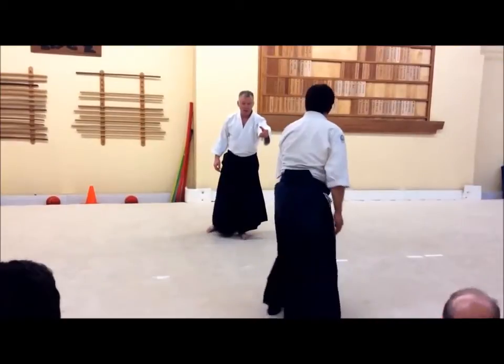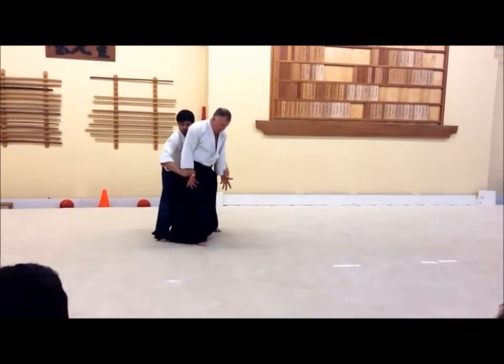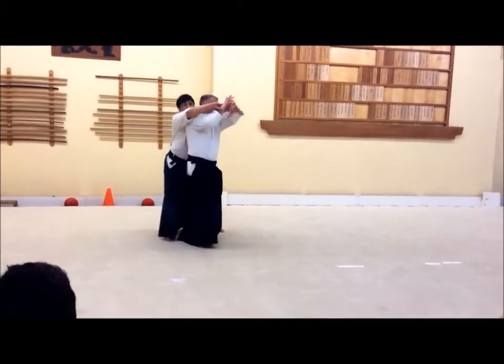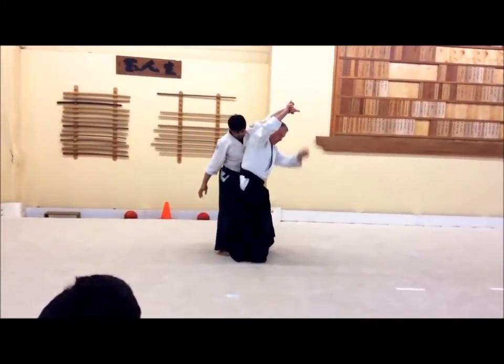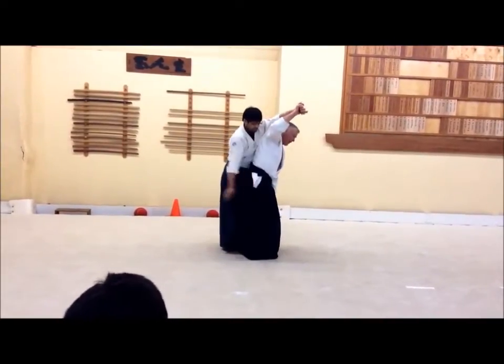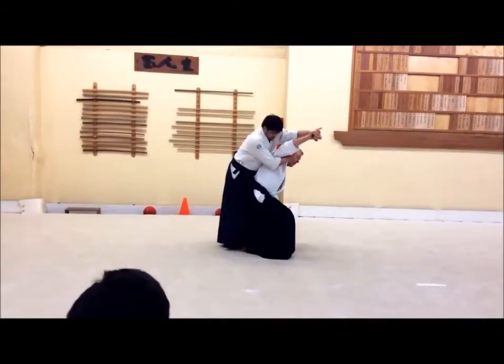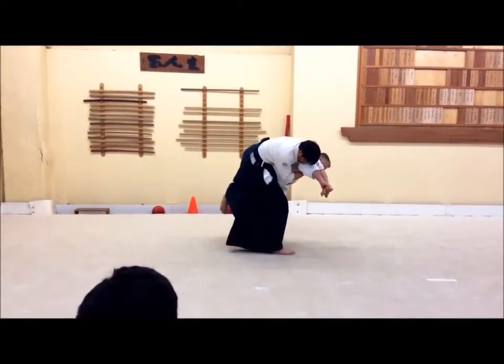So it's exactly the same thing. I draw my partner into it like this, I come up the same way, I grab for Sankyo, and then from here, rather than doing Sankyo, I'm going to slide down his body so I get below his center of gravity, and then take his feet, like that.